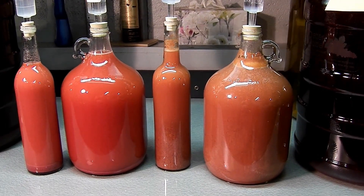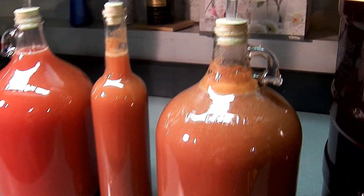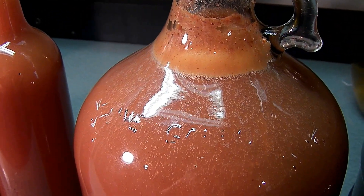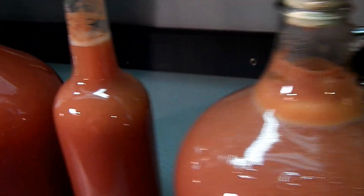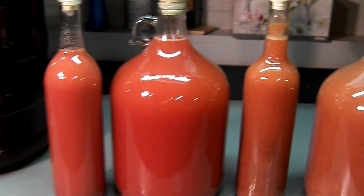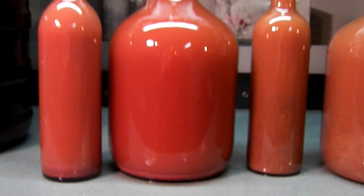I racked the wort from the primary and the secondaries. And if you see, you can see the bubbles — they're actively fermenting. Now as the yeast settles out, you can start to see there's a little layer on the bottom.